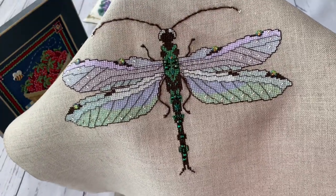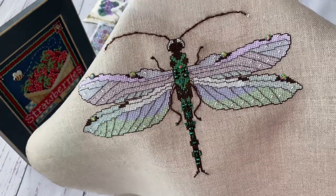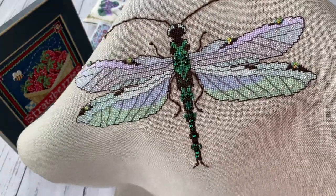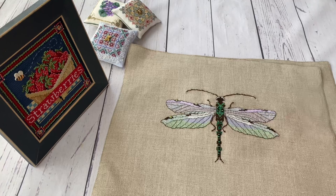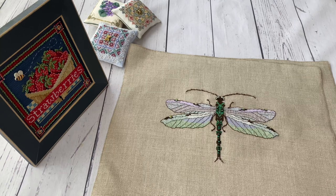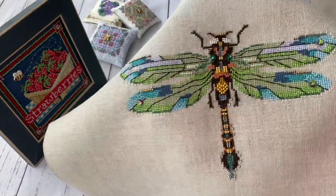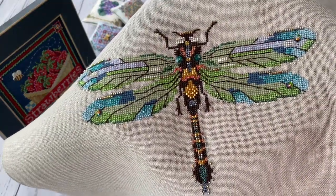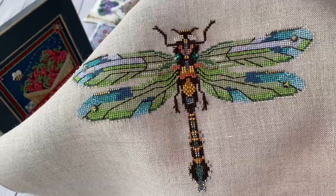People who stitch Norah Corbett and Mirabilia designs say that cameras usually don't show the real beauty of these designs, and I would agree. No matter what light you use, you cannot show the real beauty. So if you like a design, you should stitch it because you won't regret it - they look even more beautiful in real life than in videos. Then came the emerald dragonfly, which I liked even more because of the green colors.